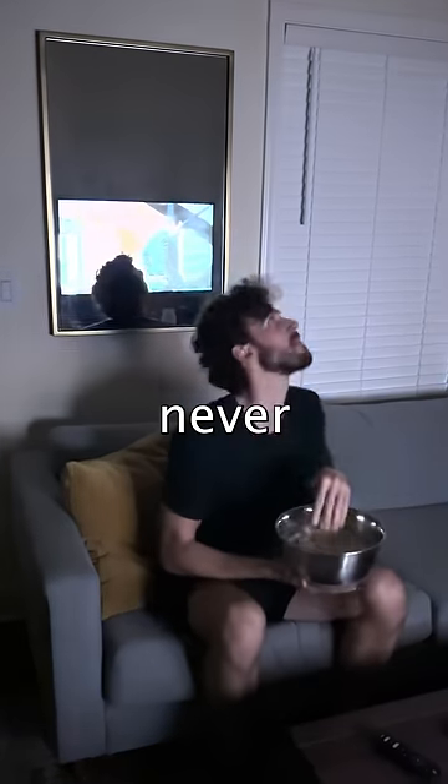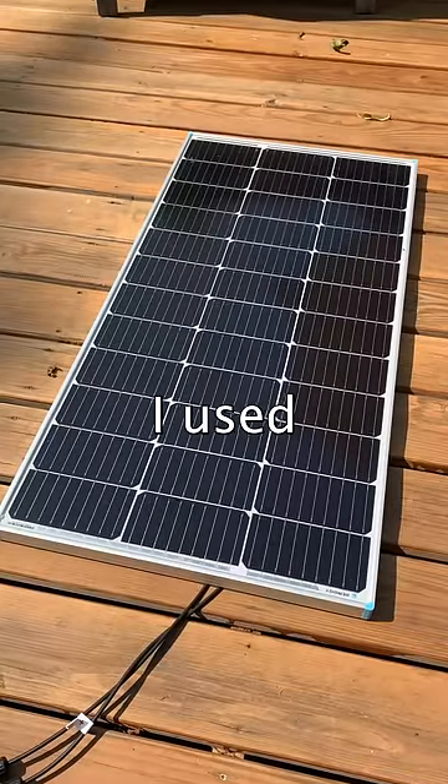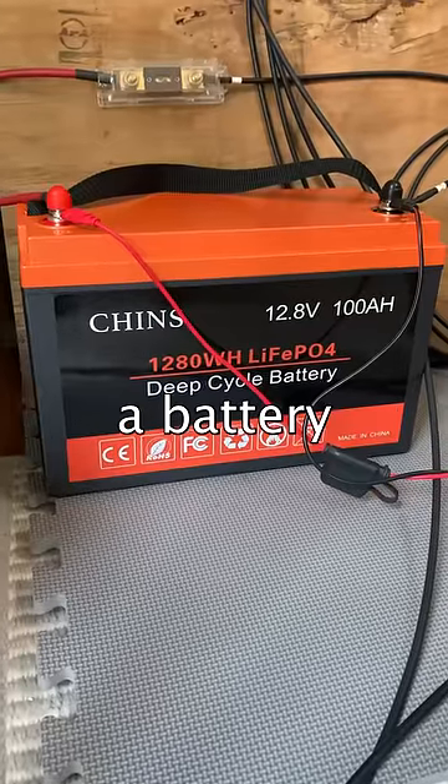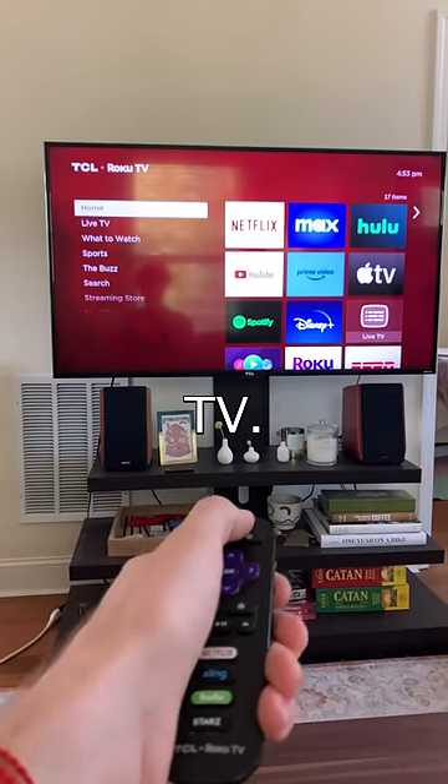My solar powered TV means a blackout can never again stop me from watching shows or playing games. I used a solar panel kit to charge a battery, and then I connected an inverter to the battery and used an extension cord to plug in the TV.